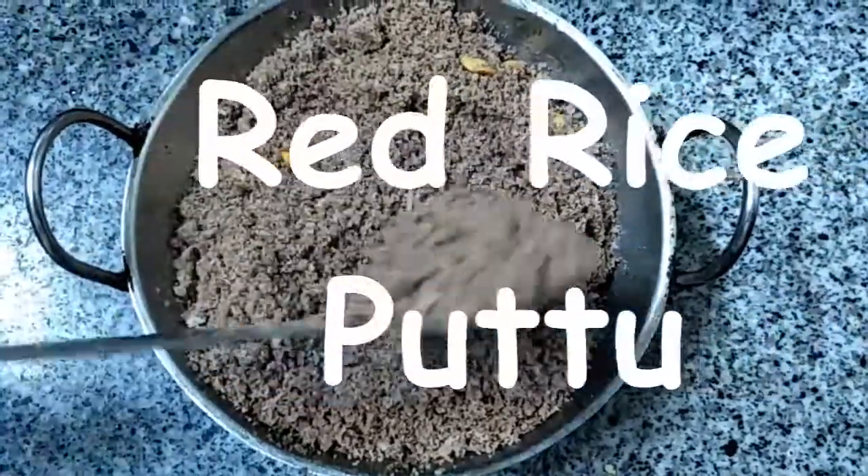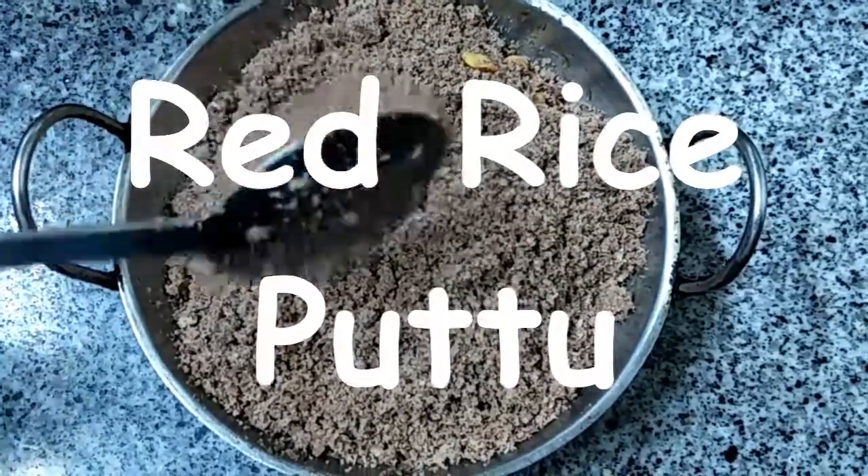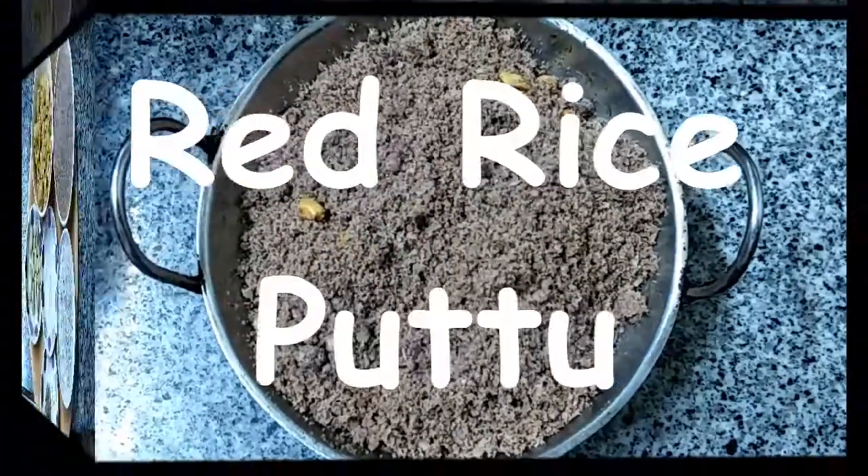Hi Viewers, welcome to Veggie Recipes Blogspot. Today we are going to show you how to prepare Red Rice Puttu.